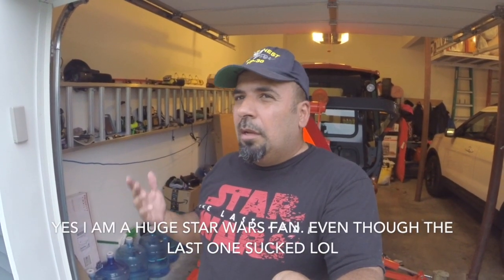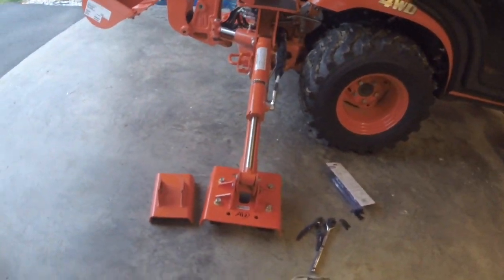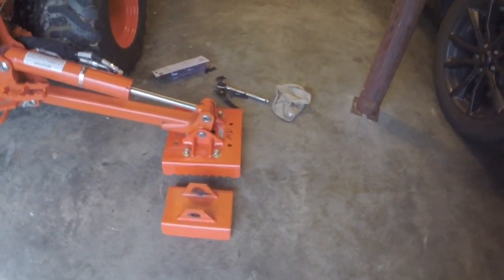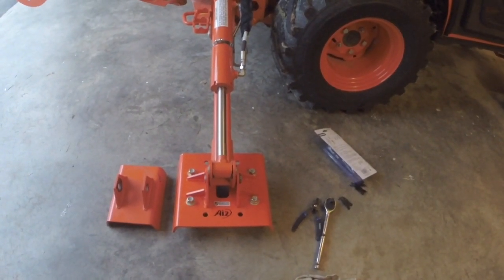Hey, what's up guys, it's Pete and I'm here with the Kubota monster. Today we are changing out the stabilizer pads to the Ai2 pads — the awesome pads. I'm going to show you how I installed it. I already installed one side and I'm going to take you along for the other side — very, very simple. You can see the difference; it is night and day between the two, and the new ones sure look sexy.